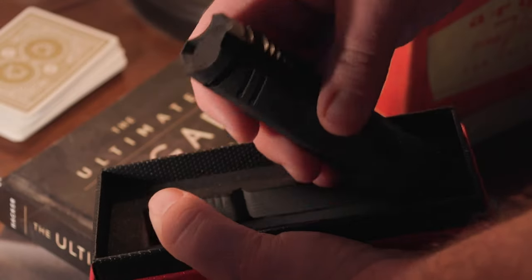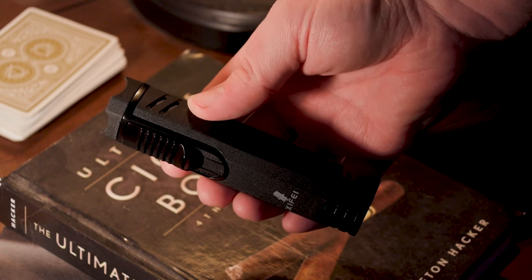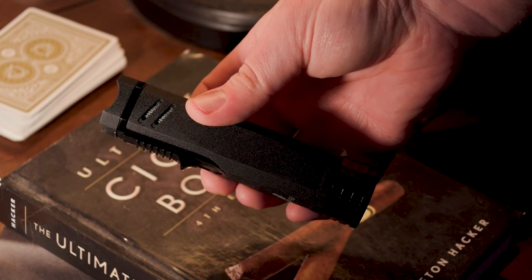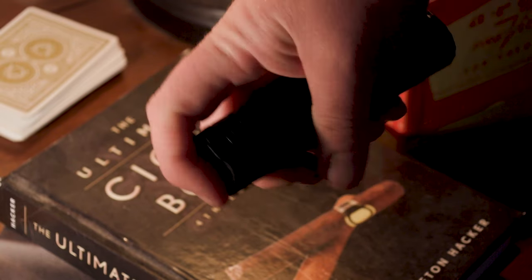The Xyfei 4-in-1 refillable butane lighter. Since I'm doing more mobile reviews, I needed something built well and multifunctional — this was the perfect answer. Made with sturdy metal, the cigar lighter is hefty in the hand.